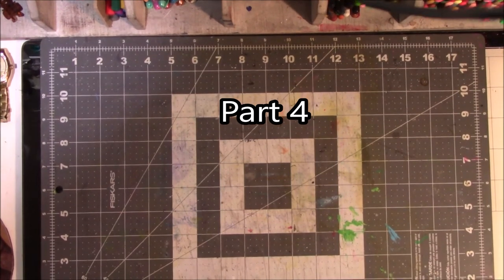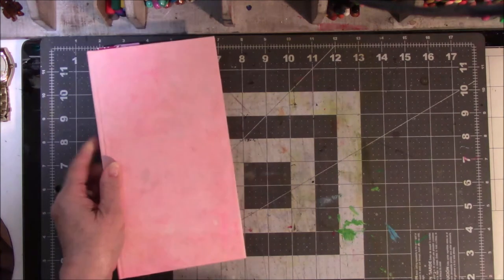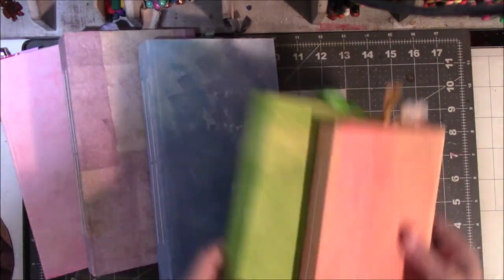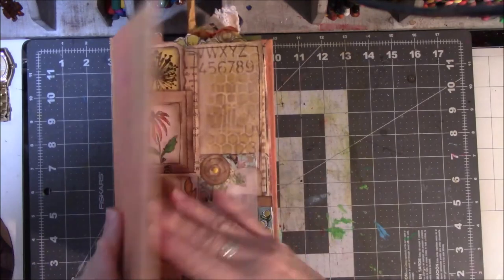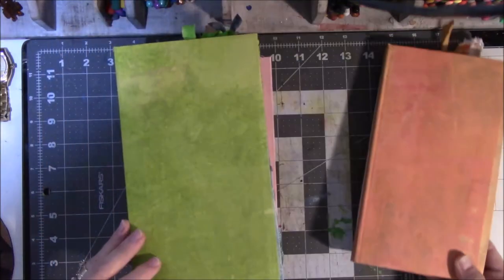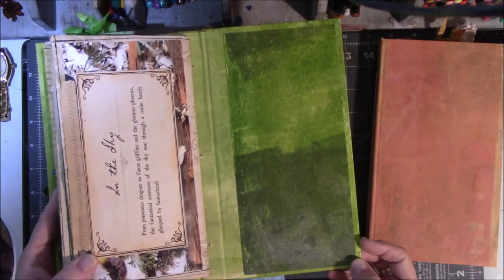Hey everyone, it's Vicki from Messy Table Studio with an update on the Color Traveler's Journals — because one wasn't enough! Ta-da! There they are, all done! I did them all in one day — inside covers and sewing them in — because I could. I wanted to get them done and not have another lingering unfinished project. Here is the collection that was supposed to be one book!